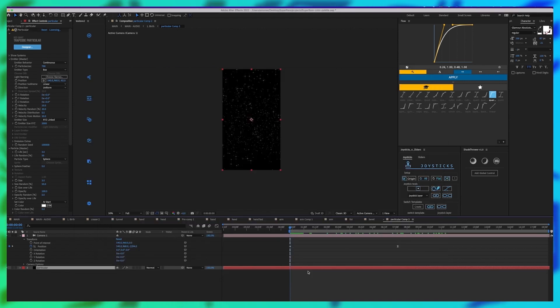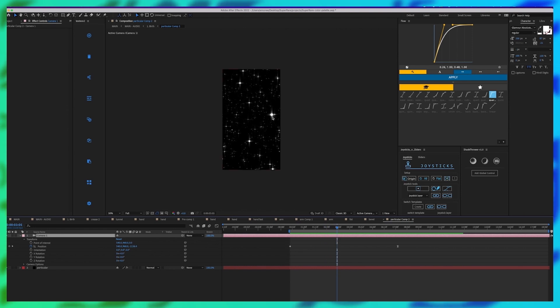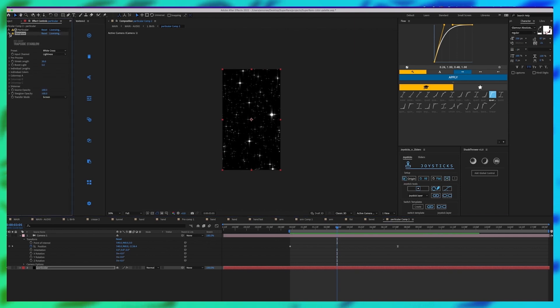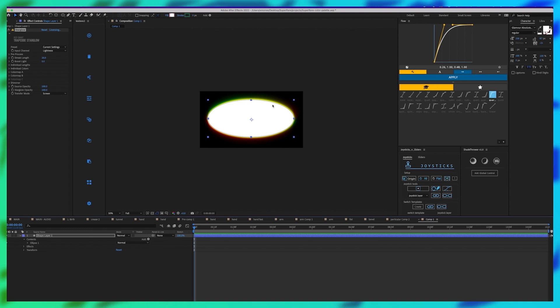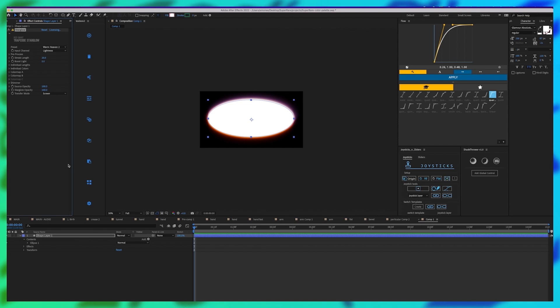What's also great about Trapcode Particular is that it uses the 3D renderer with the camera in After Effects. So if you have a camera set up, it will move in the position of that. In here on the camera, I'm moving in Z space forward through all these stars so it looks like we are traveling through. The star glow look comes from another Red Giant plugin called Starglow — I just dragged it on and it looks like it's shining. Starglow uses the whites and highlights of any comp and creates a really cool glowing edge effect, and you can change the colors. There are so many different variations of glows and colors — it's a really cool plugin.